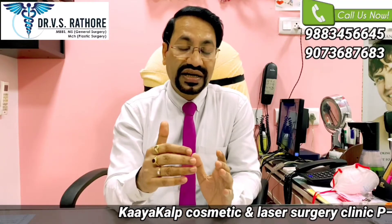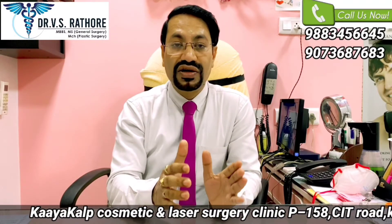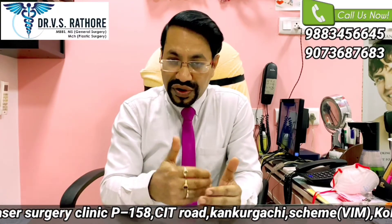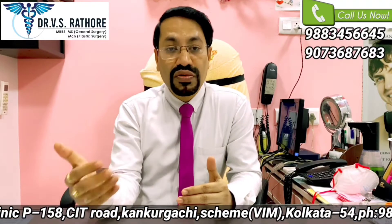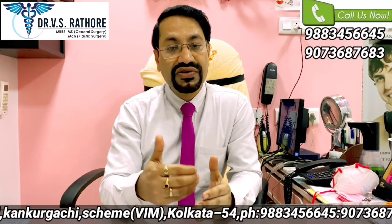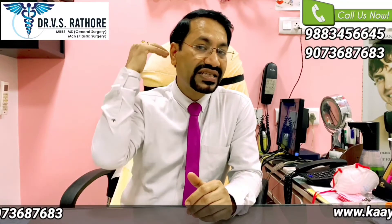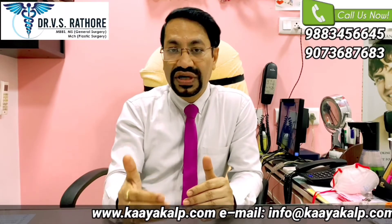The safe donor area is limited in each individual. Theoretically, if someone is having more baldness — a higher grade of baldness — the requirement of grafts will be more. If the treating surgeon is thinking of doing only FUE, then he may over-harvest and transgress into the unsafe donor area. Transgressing into the unsafe donor area means those hairs may vanish in future, so the surgeon has to be careful.